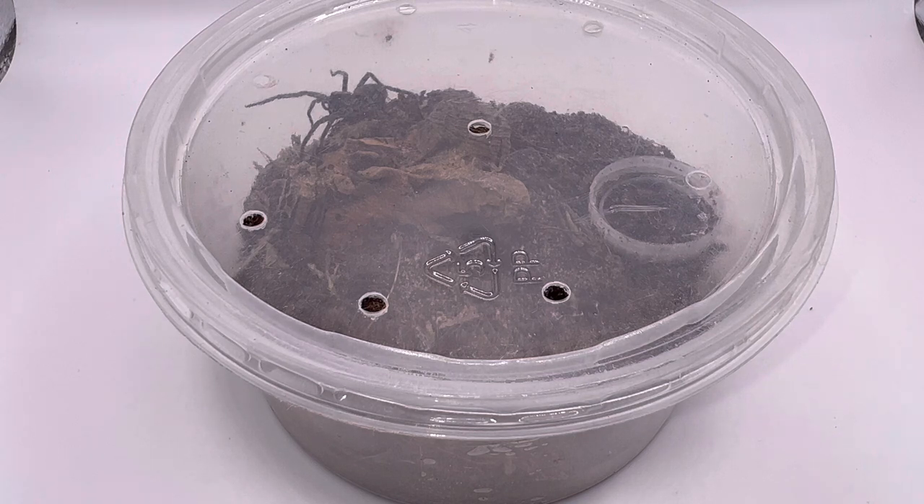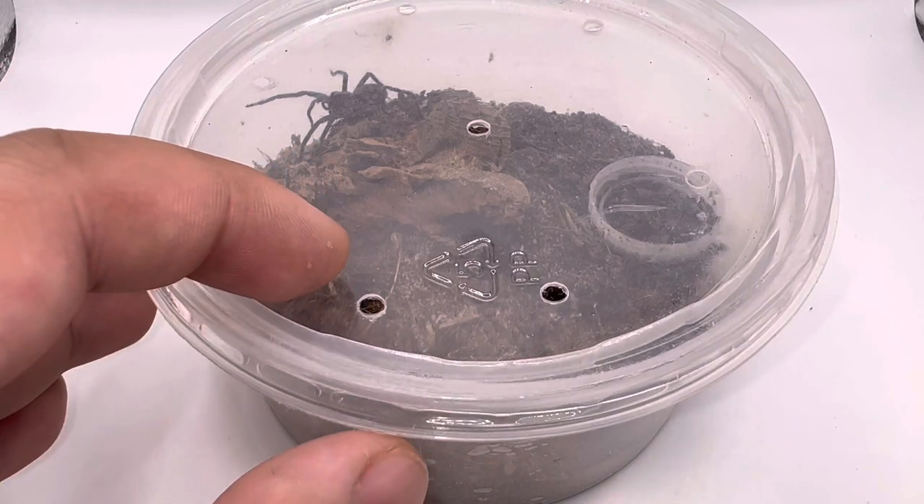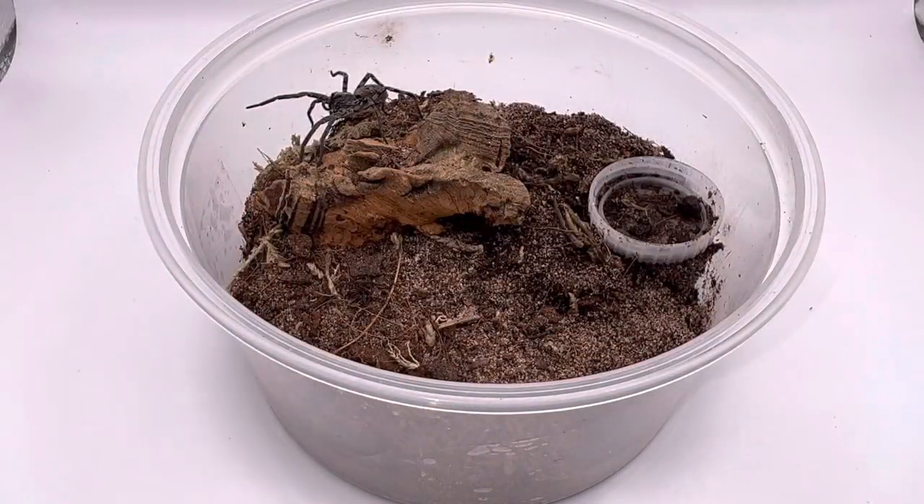The Hogna carolinensis is a true spider species - this being a Lycosidae, or wolf spider. Wolf spiders are definitely some of my favorite species to own. I'm just gonna pop off the lid here and hope it does not bolt out. The main reason I want to rehouse it is that it has gotten a lot bigger since I purchased it from the Spider Shop, and it usually bolts out of the tub when I'm trying to feed it or give it water. The tub's way too small and I want to give it more space, because watching wolf spiders chase down prey is really fun.